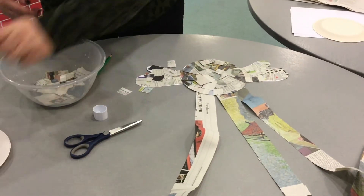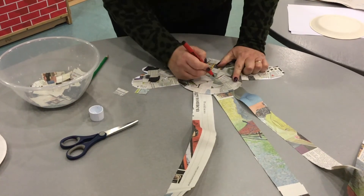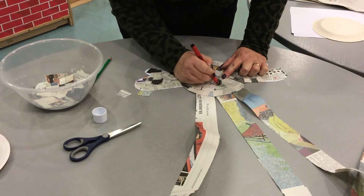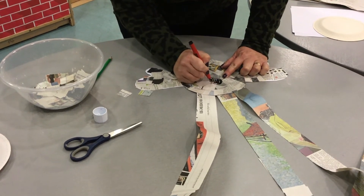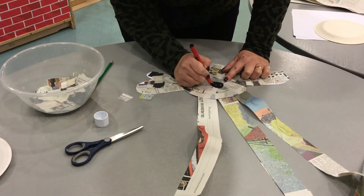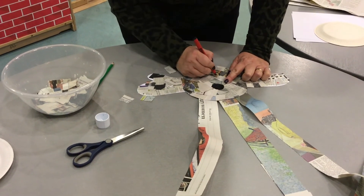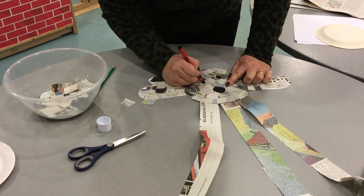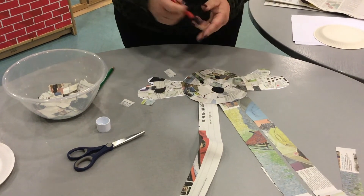Next, taking your black felt tip pen, we need to draw the mouth and two eyes, like so.